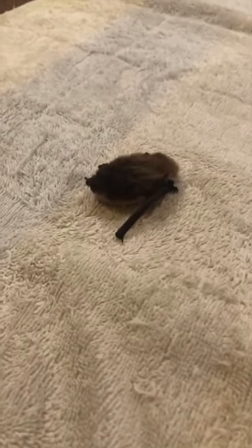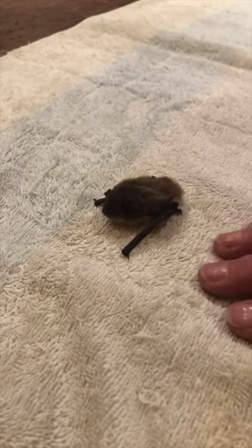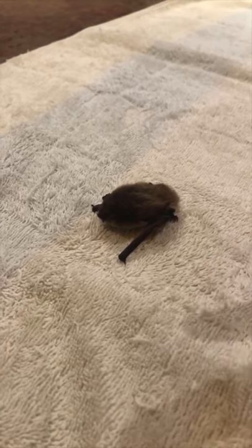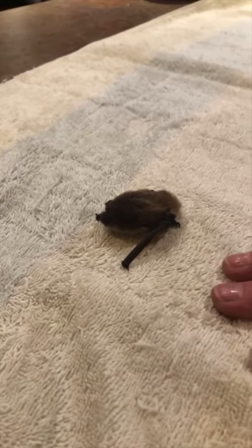These are full grown — yes, full grown. These are the guys that can eat 600 to 1,000 mosquitoes an hour. Are you serious? So you can have like millions of mosquitoes eaten by just a colony of 500. Why is he not just like taking off? He's not just gonna do that.